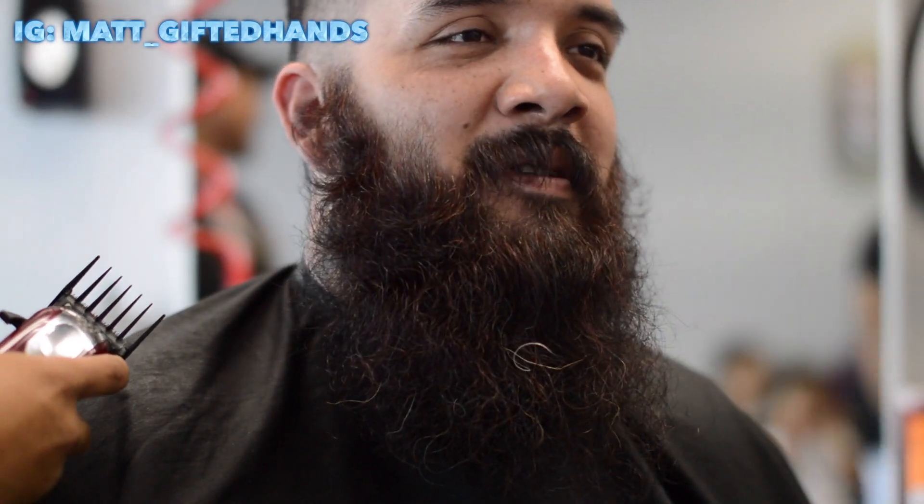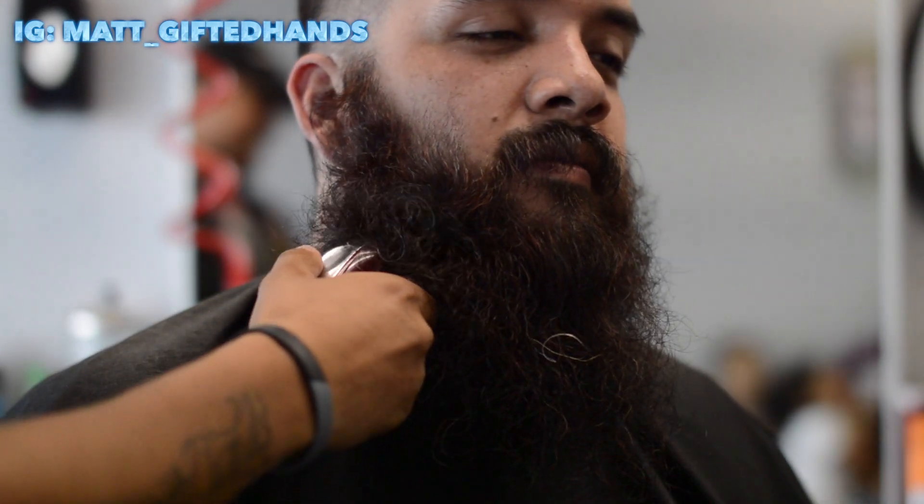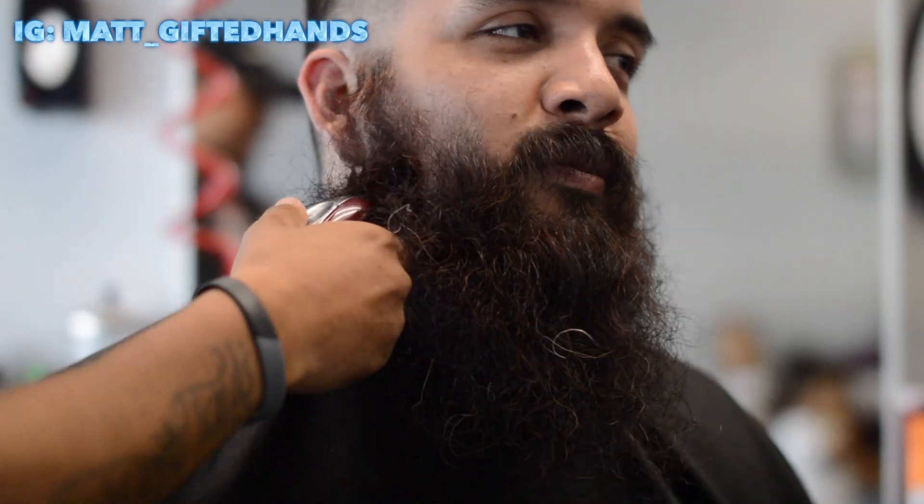Alright, here it is — the number three guard on the beard. I'm sorry guys, if y'all have big beards this might be a little too much to watch. Here we go — there's no going back man, there's no going back.